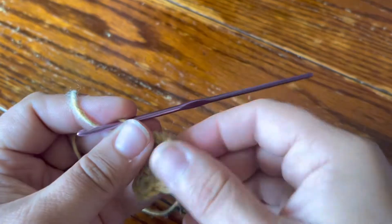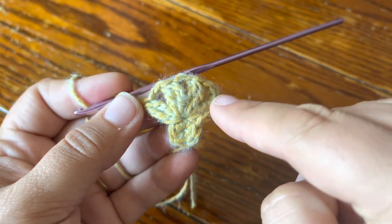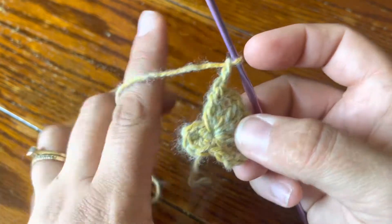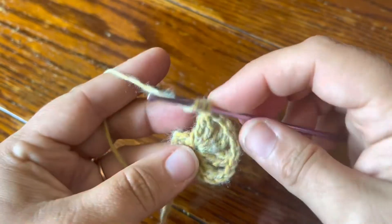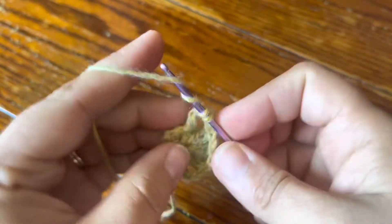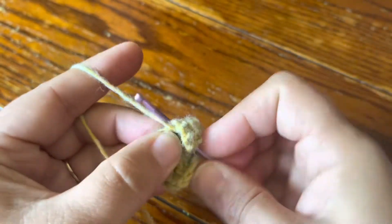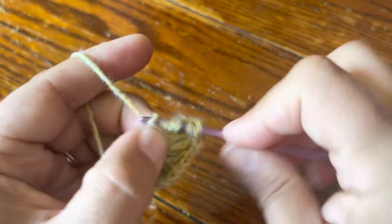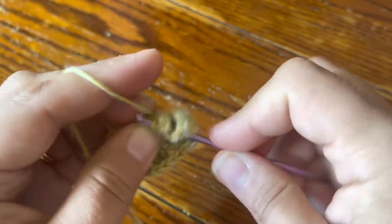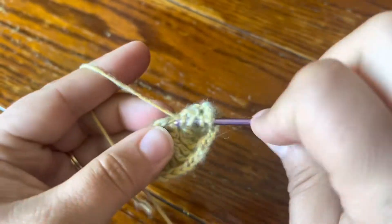Chain two. So just so you can see what we've got here — all in this same stitch we've basically got four two treble clusters with chain two in between, and then a chain two afterward. We're going to skip one single crochet and then make two treble cluster in the next stitch, chain two, and do that four times all in the same stitch so you end up again with four two treble clusters with chain two spaces in between, then chain two after.